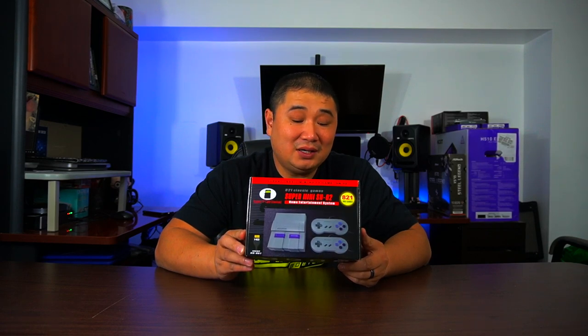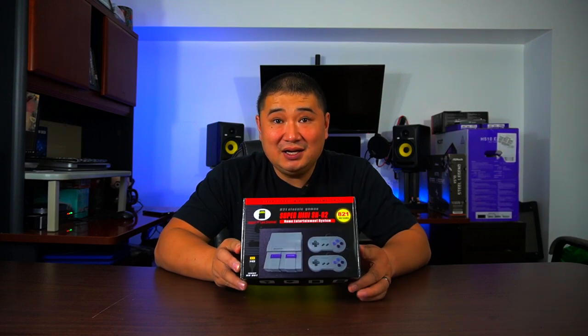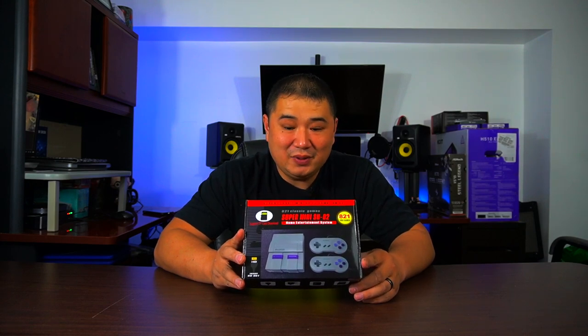I know there's probably some reviews out there, probably some gameplay out there. But I'm going to go unbox it and then hook it up, and then we're going to get some gaming going on — some vintage gaming. I love some old games. Let's open it up.